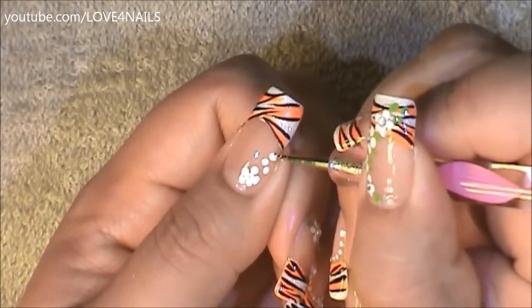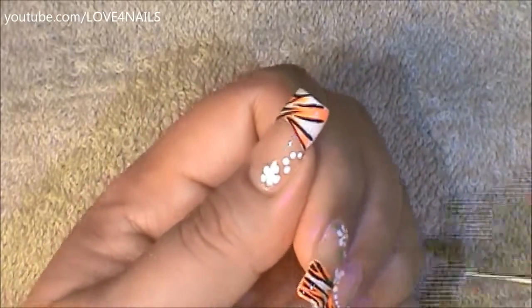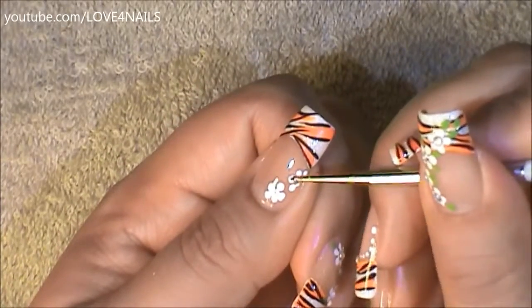Next, coming in over the side of my nail, I'm going to be painting a four petal flower, and I'm going to do the same exact thing — I'm going to drag all the dots towards the center.